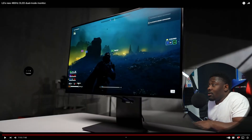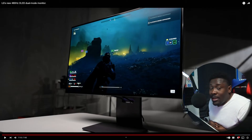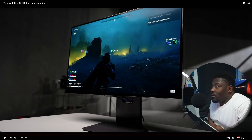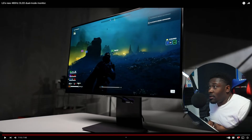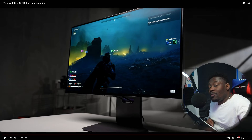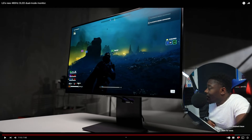This LG has 4K 240Hz plus a dual mode of 1080p 480Hz, which is insane. I would obviously have bought this over the Samsung G8 because it can do both things — literally two monitors in one. You can create content, video edit, and game on it. This monitor is a beast. If you're in the market for a monitor and you never want to upgrade ever again, this is it. Let me know what you think in the comments — good monitor, I'll see you in the next video.